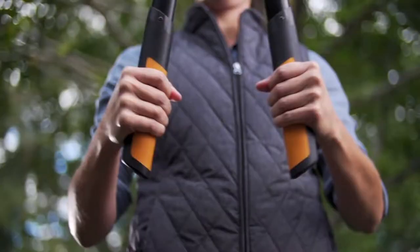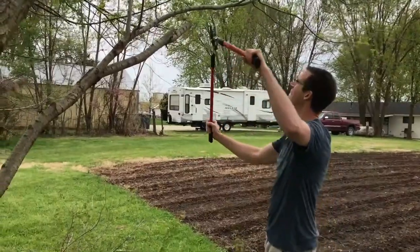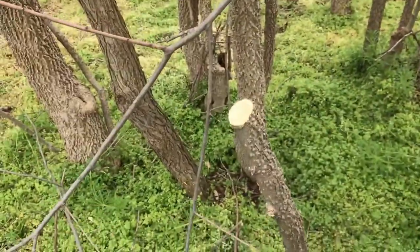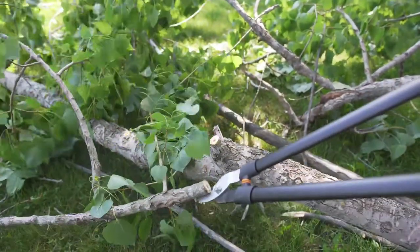When you need to trim woody undergrowth or branches, loppers are an essential tool to have on hand. These tough pruners are designed to snap thick twigs requiring more leverage than a hand pruner can offer. Clearing heavy growth and trimming trees becomes a breeze with the right pair of loppers.